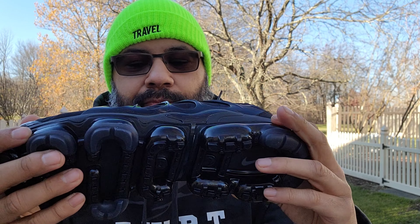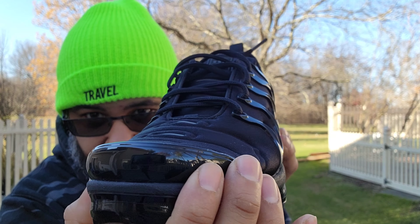VaporMax Plus, black/black dark gray. The style code is 924453-004, made in Vietnam. I looked inside and these do not have the YDM sticker — of course, everybody's trying to replicate these. You've got this sticker here and white tissue paper.